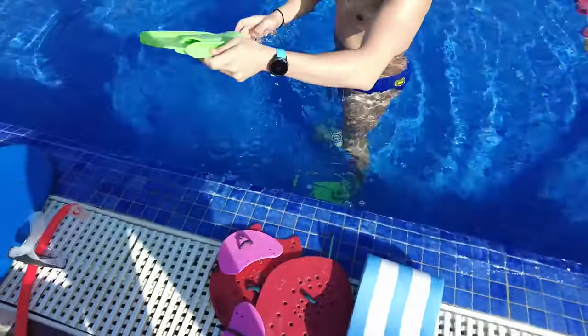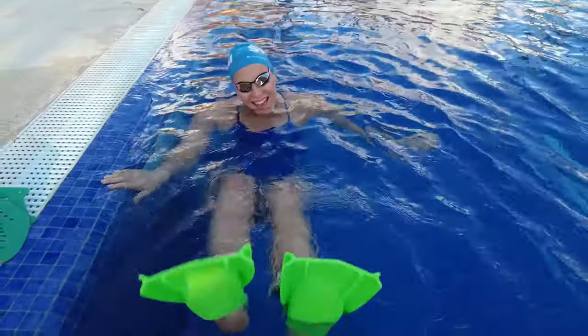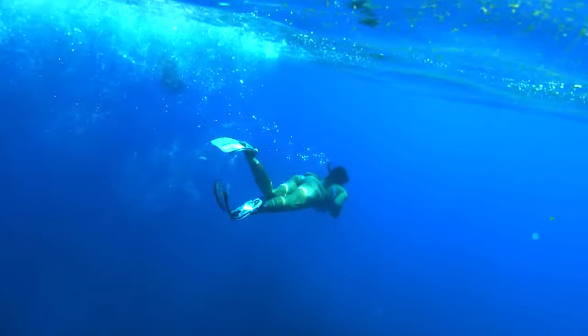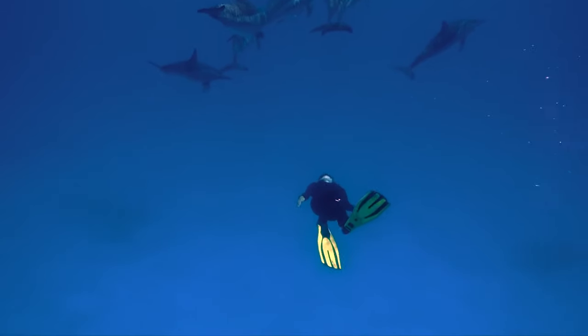Short fins are what I have here — they're only a few centimeters longer than your actual foot. Long fins are a little bit more like scuba fins, and they might even be up to a half meter to a meter longer than your actual foot.